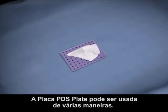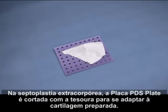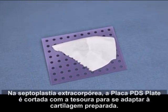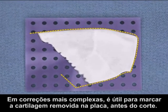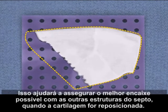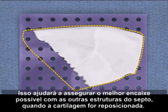PDS Flexible Plate can be used in a variety of ways. In extracorporeal septoplasty, the PDS Flexible Plate is trimmed with scissors to fit the prepared cartilage. In more complex repairs, it is helpful to trace the removed cartilage on the plate before cutting. This will help ensure the best possible fit with other septal structures when the cartilage is repositioned.